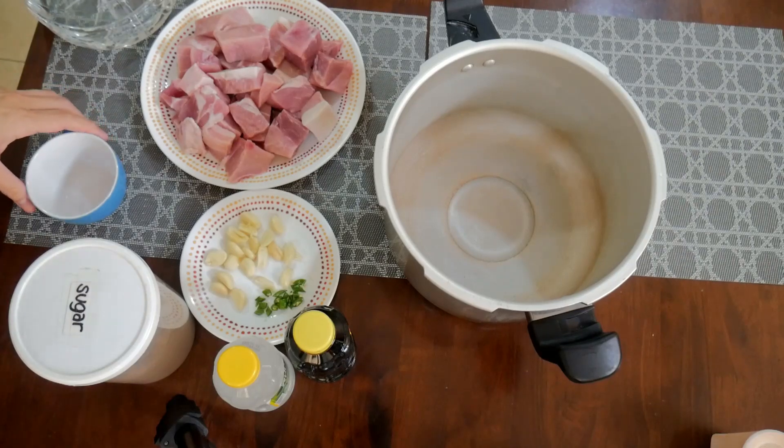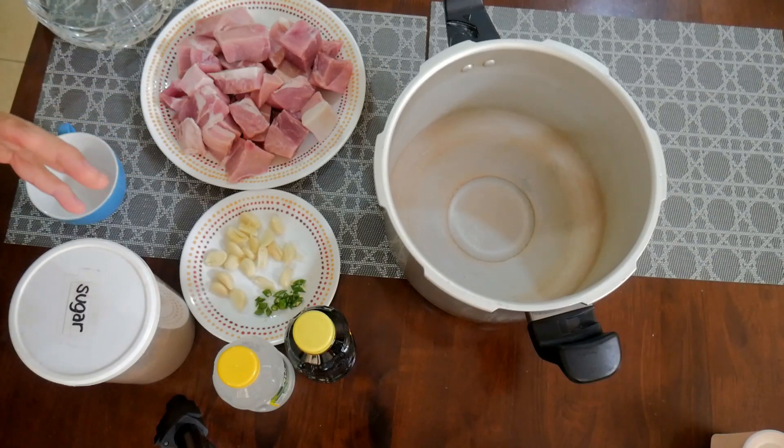Simple lang ang atake natin — quick and easy, the name of the game is convenience and speed. So for the traditional adobo purists and fellow chefs out there, don't fault the shortcut because that's the purpose of this episode. We're going to throw all the ingredients into one pot — the pressure cooker. Here we go guys, simple lang ang procedure.